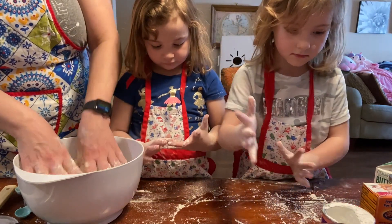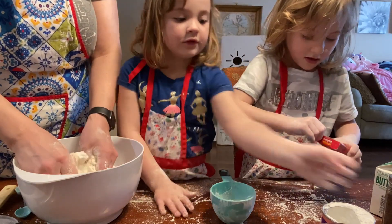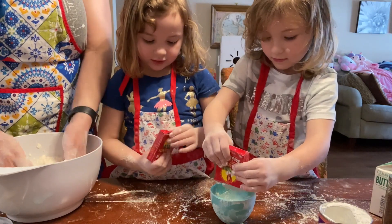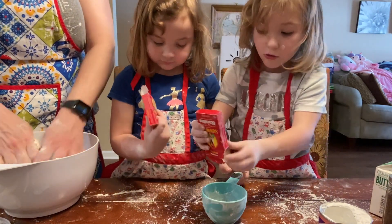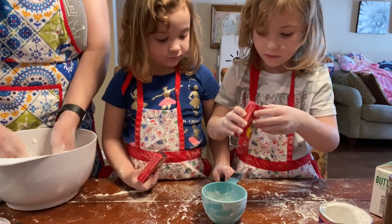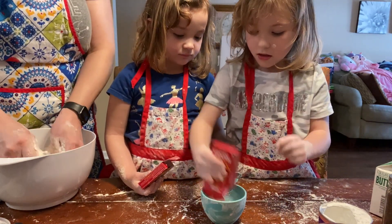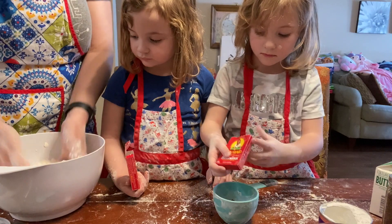Why don't we open up the raisins and start putting them in there, because we need a cup of raisins. I want another one too. Yeah, I think we're going to need both of those to come up with a cup. So just keep doing it. Put all the raisins in there. Now it's time for this one. Make sure you get all the raisins out of the packet. And what I'm doing is making sure that the butter all gets dissolved into our flour mixture.